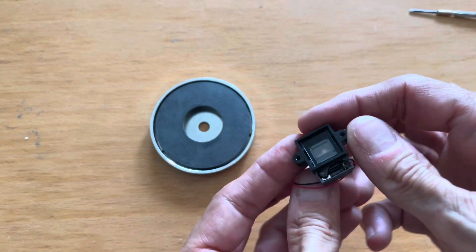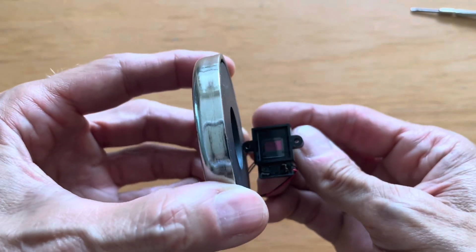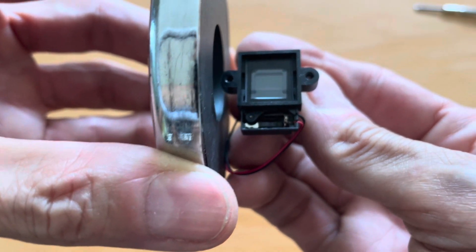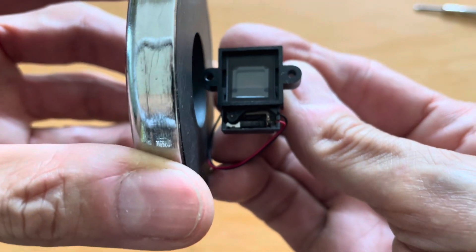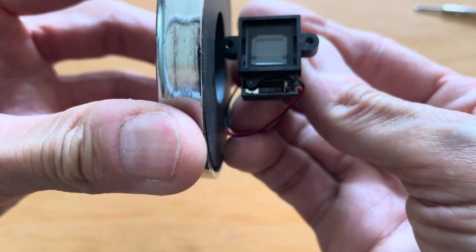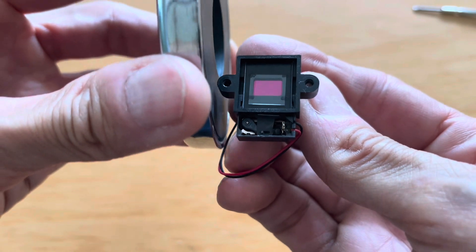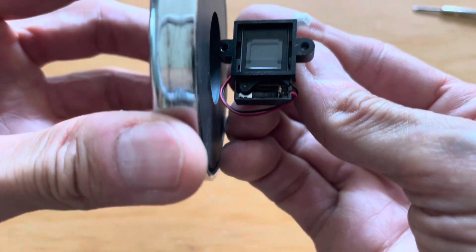Most likely that was stopping it from moving. Look what happens when I put the magnet — let's put it closer — there you go, you can see it. So maybe the solenoid is working, but maybe it was touching something with plastic that melted inside and it wasn't moving freely. Now it is moving freely, so I'm going to put it back together to see if it works.